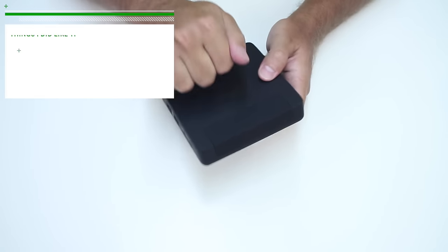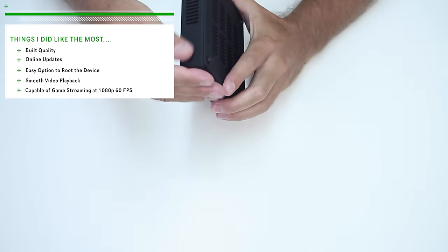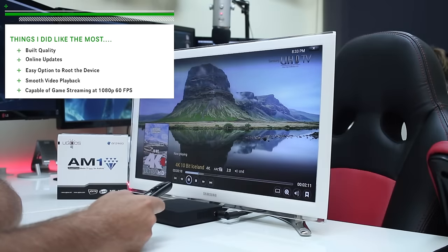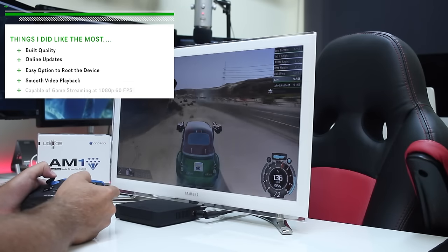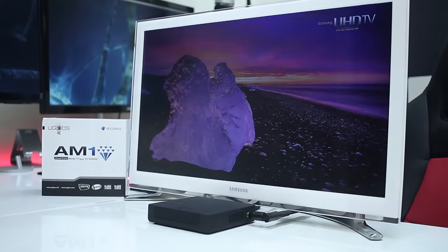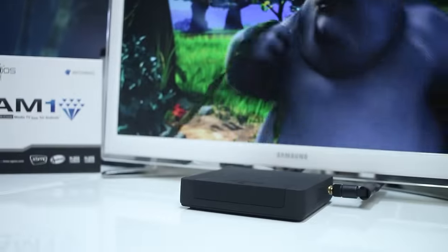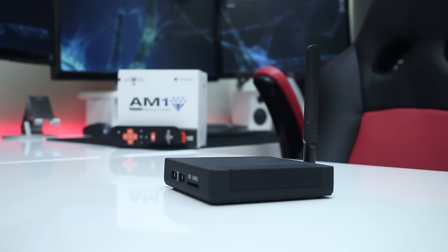In conclusion, things I liked the most were the build quality of the AM1 — made of metal with a rubber coating that feels really nice — online updates, an easy option to root the machine, smooth video playback, and game streaming at 1080 with 60 frames per second. On the other hand, things I liked the least: so far I haven't found anything I didn't like on this machine. We have reached the end of another review — the Yugo's AM1 Android TV box. My name is Roberto George, and as always I'll see you on the next one.